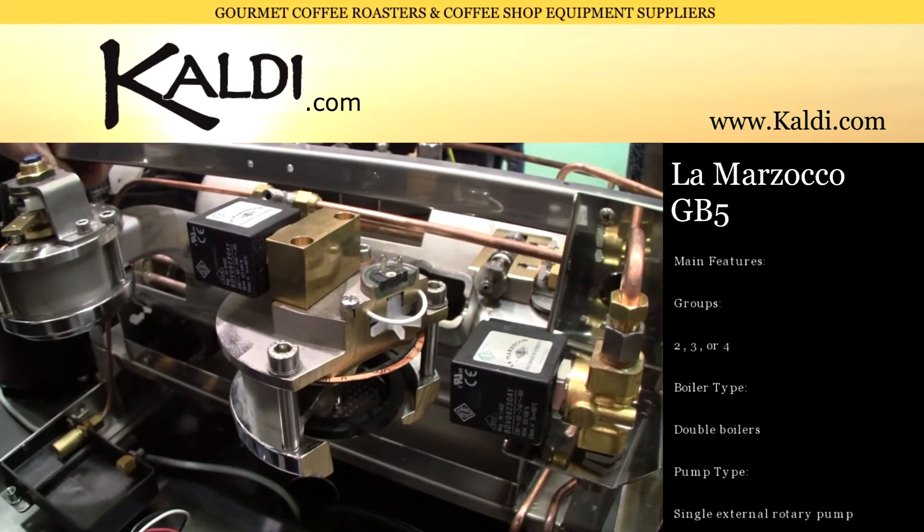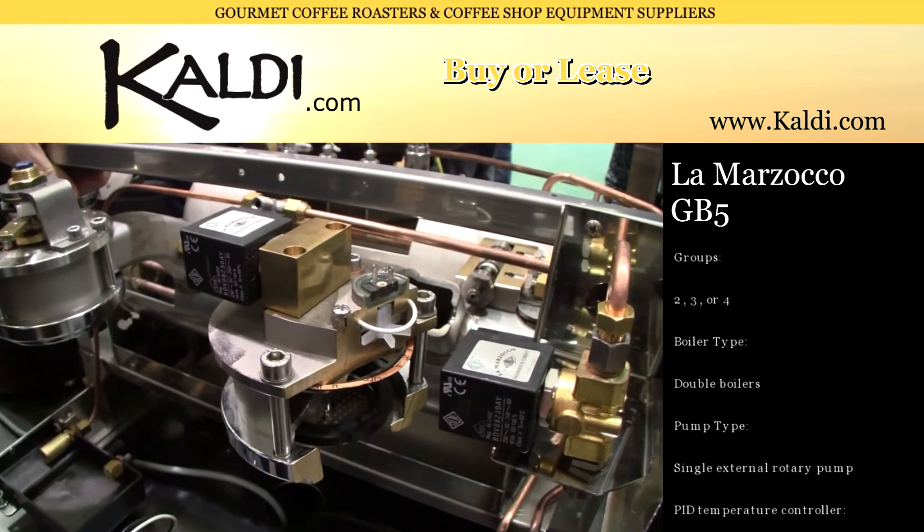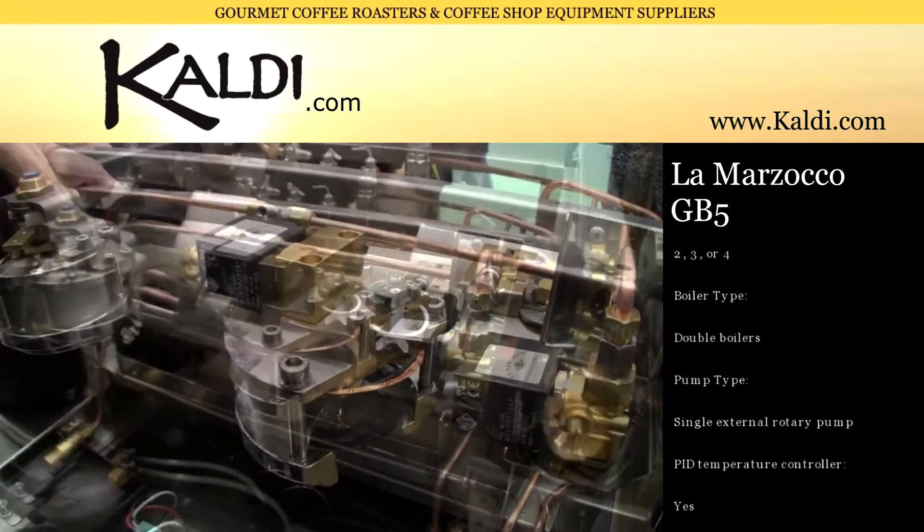On top of the brew group, these are what we call Piero caps. The brew valve and solenoid valve are right on top of the caps.